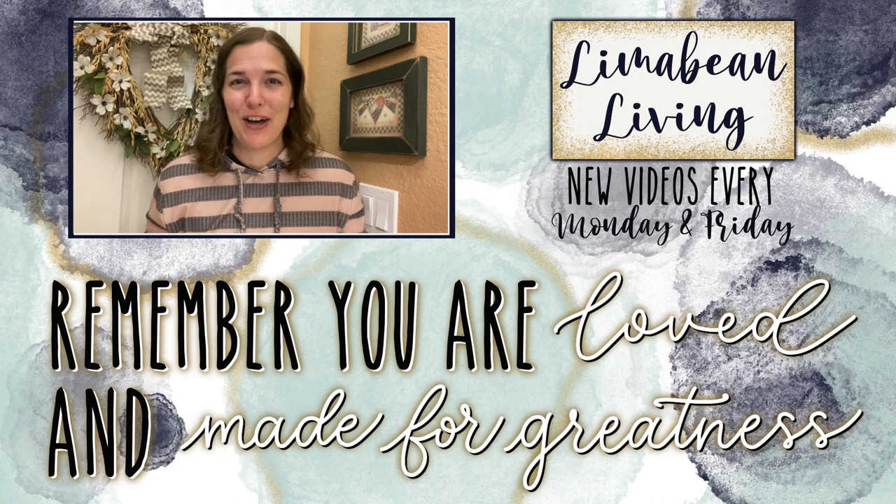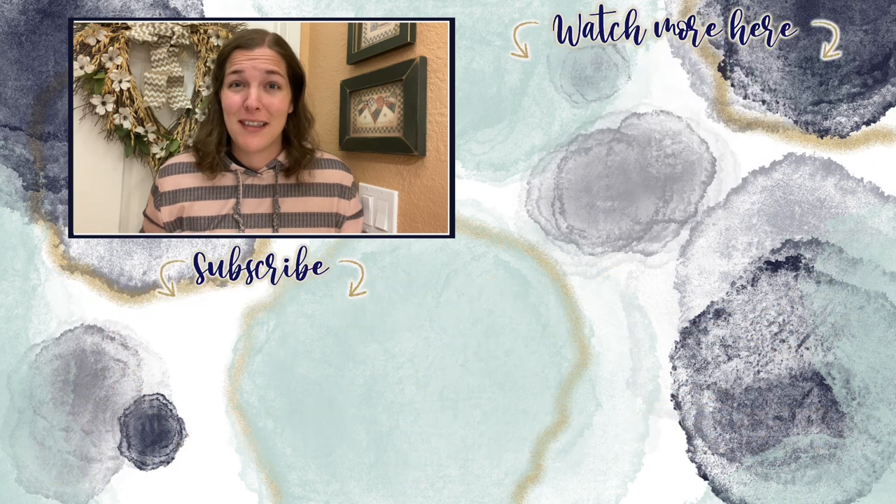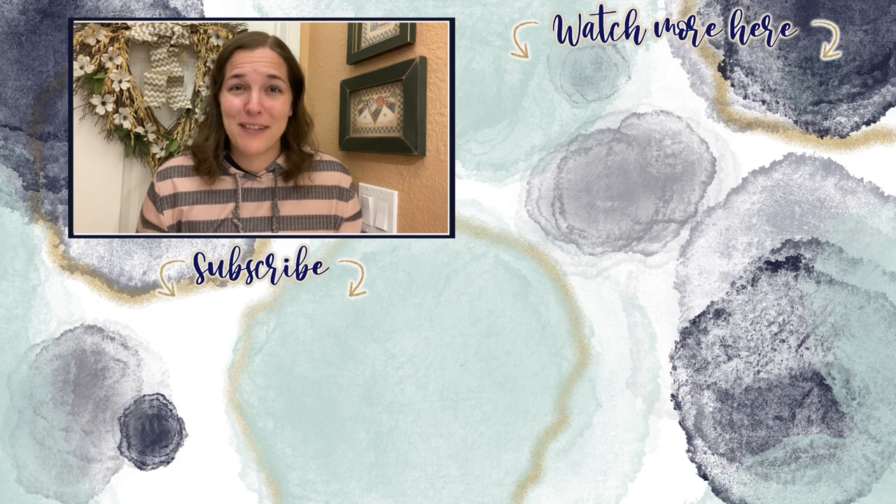You've made it to the end of the video. Every Monday and Friday you can find motherhood and lifestyle content on this channel. And since us moms have to do it all, that may mean yummy recipes, easy DIYs, mom hacks, cleaning and organization, or just a combo of everything. Please know that you are loved and you are made for greatness and I will catch you in the next one.